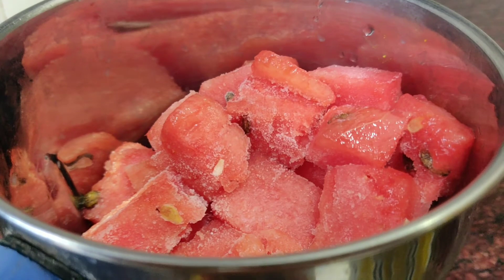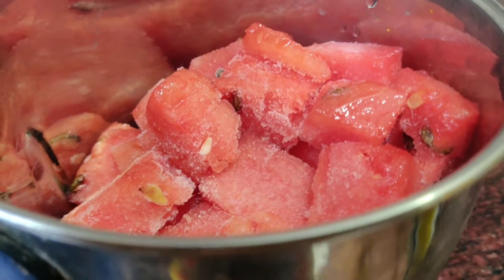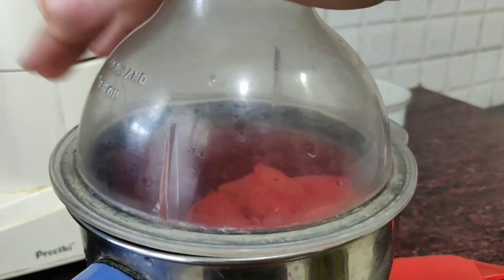Now we are going to add a lot of watermelon and put it in the jar. Now we are going to blend the slushies.